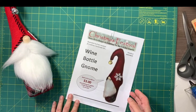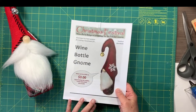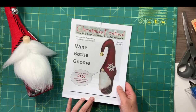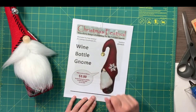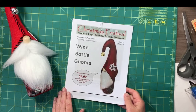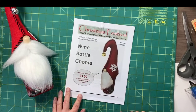The first thing I want to tell you is that in order to make this gnome you're going to need my handout that's on my Etsy website — I'll put the link in the description box below, but here is a copy of my handout. My Etsy shop is called Christmas Festival because when I started it was only about Christmas items. Since then I've expanded, but this is still kind of a Christmas item so I'm keeping it on my Christmas Festival website on Etsy.